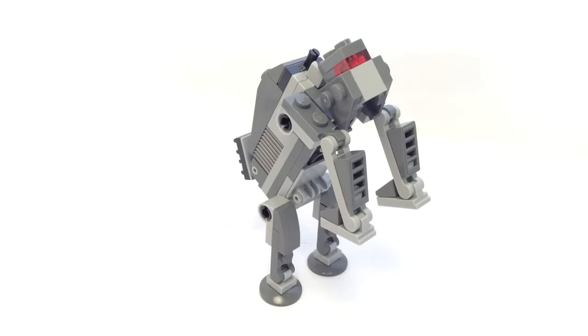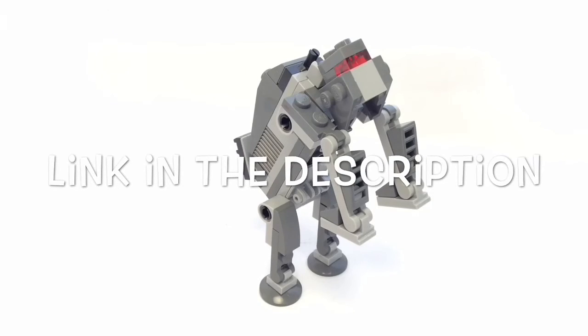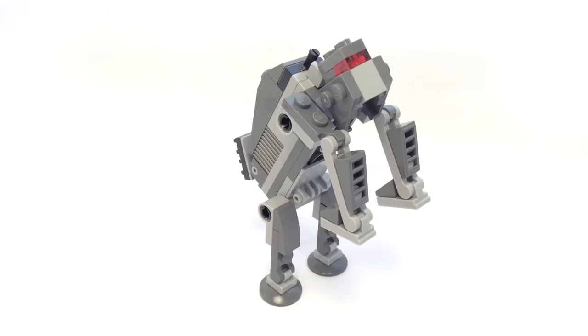Overall I think this set is a great set. I definitely do think it's worth getting, and if you want to purchase it, go and check out the link in the description where you can obviously purchase one for yourself.